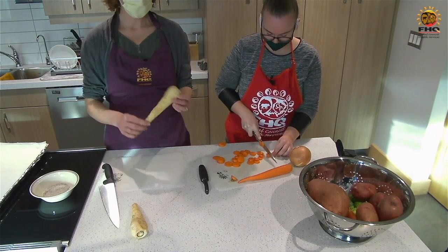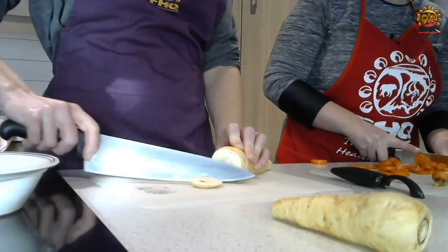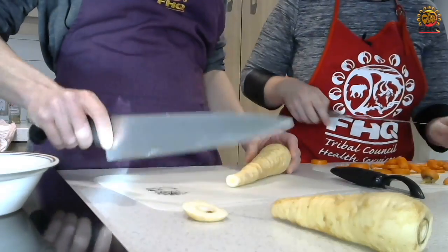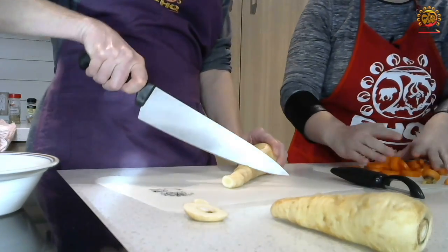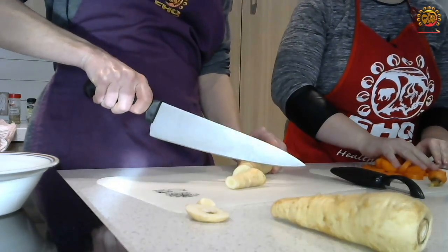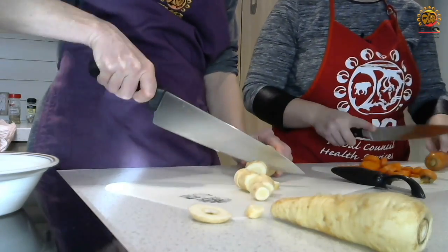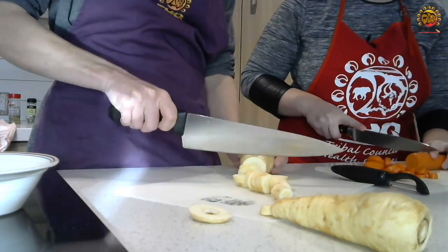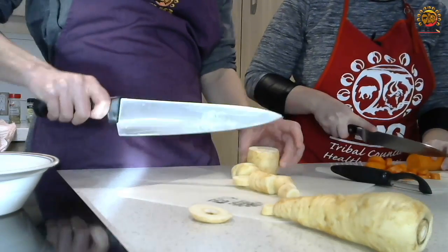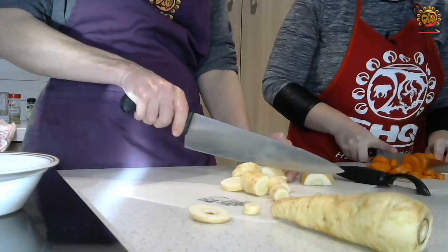So parsnips — if you haven't had them before, they look like a white carrot and they're actually really sweet. A lot of people think they're going to taste kind of like a turnip, but I would say they're more like a carrot. I don't bother peeling them either. Kind of at the thinner bottom I leave them in bigger chunks, and then as I get up to the big fat part at the top, I start cutting them more thinly. Sometimes at the top I'll cut them in half — it's a little bit easier because they're not rolling away.